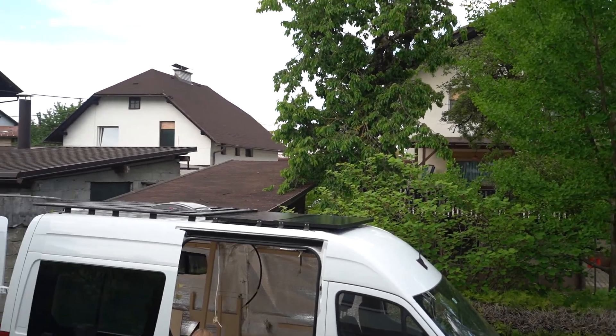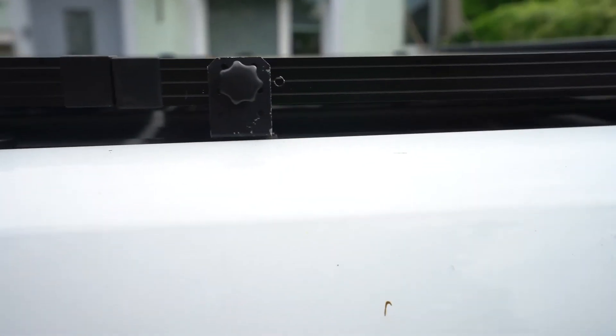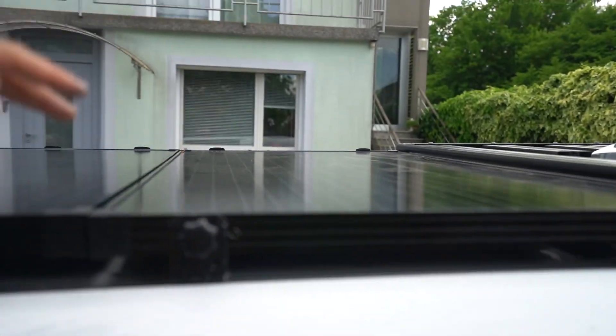I love how it looks. I wanted to show you this side of the rack as well — I use these screws that you can unscrew and then lift the panels up.